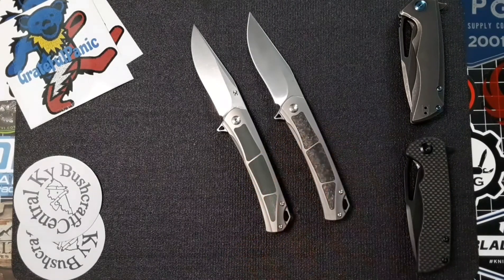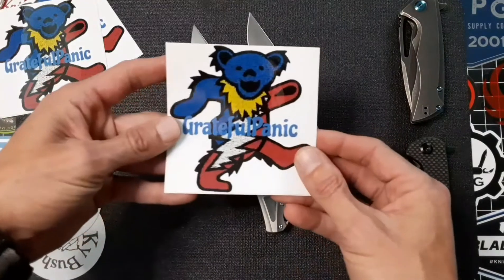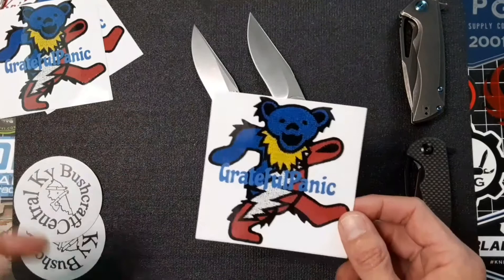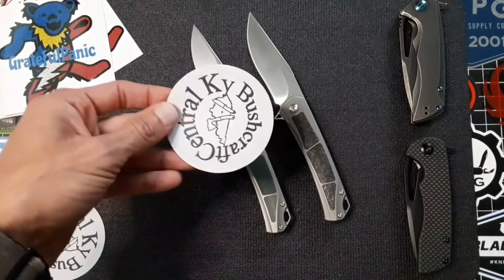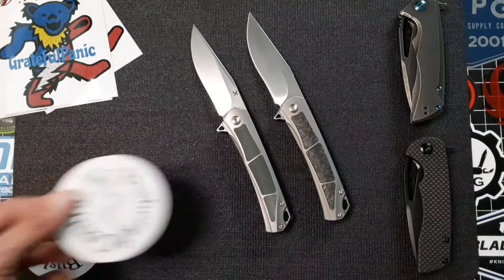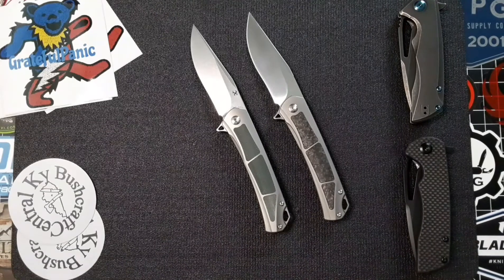Next up, I just want to say thank you to my buddy John for sending over these awesome stickers, which I will be finding a spot on my backdrop for very very soon — thank you sir, much appreciated. Also Central Kentucky Bushcraft, much appreciated, yours will be going on there as well. I'm trying to squeeze everybody in but it's looking like I'm going to have to get another backdrop here soon and maybe reposition the camera to squeeze them all in.